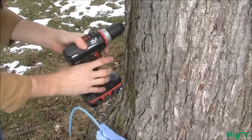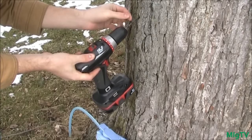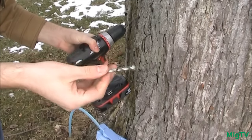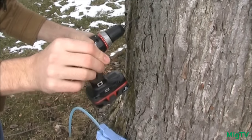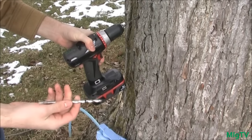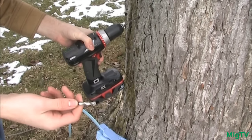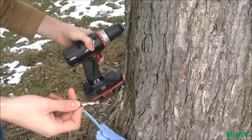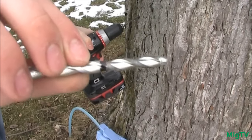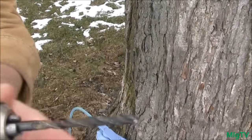Before you start tapping, you'll want a five-sixteenths inch bit. I'm going to drill a pilot hole first, then switch to my five-sixteenth bit. You don't want to go into the tree any more than one and a half inches deep, otherwise you start going into the heartwood, which allows diseases in and can potentially kill the tree. I've marked one and a half inches on my bit so I know exactly how far to go.